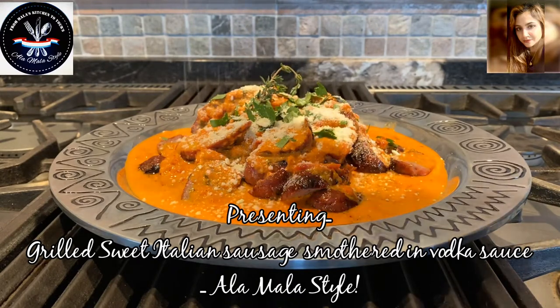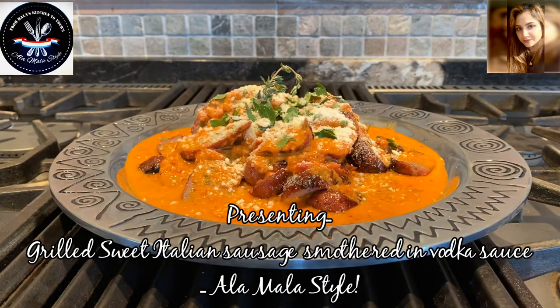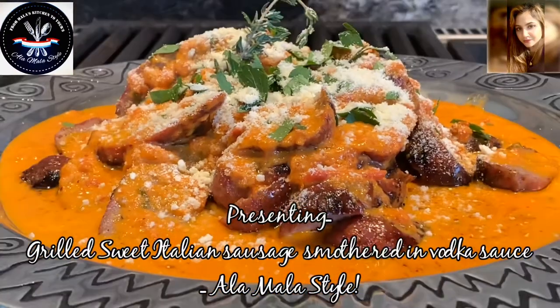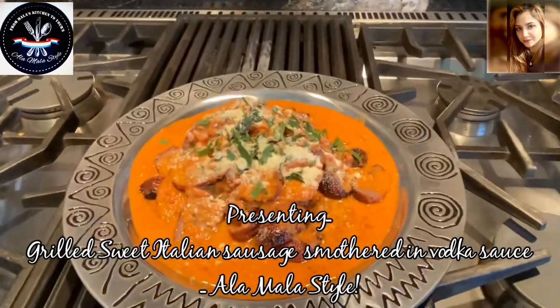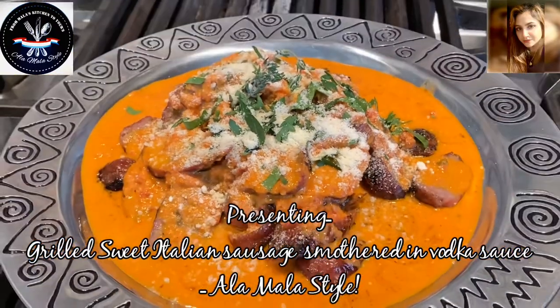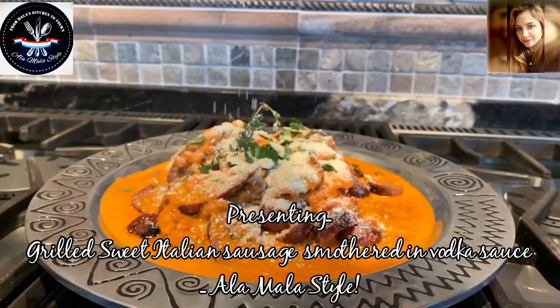Everything is better with cheese! And there you have it — sweet sausage in a vodka sauce, a la Mala style. How gorgeous is that? Absolutely stunning. Now to keep this keto friendly, you can eat this as is, or simply serve it with some penne.